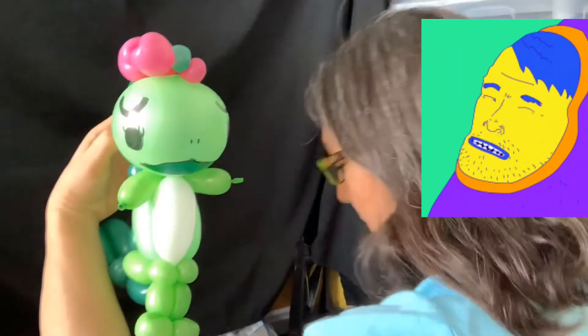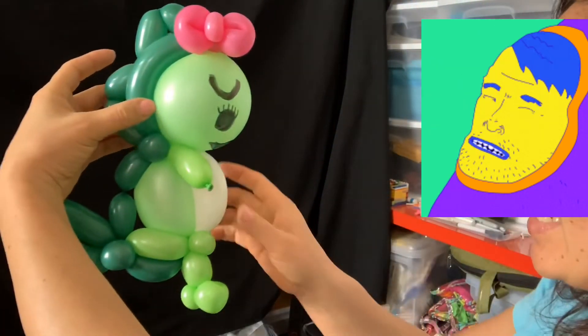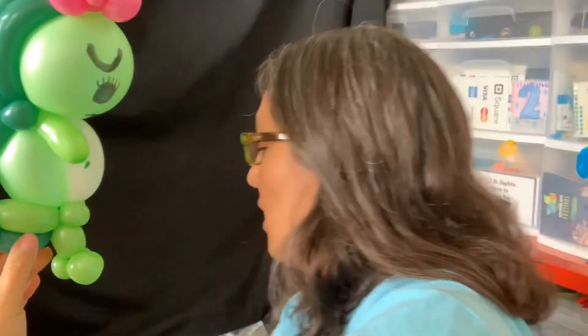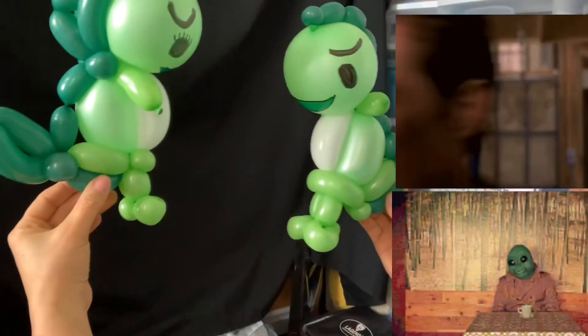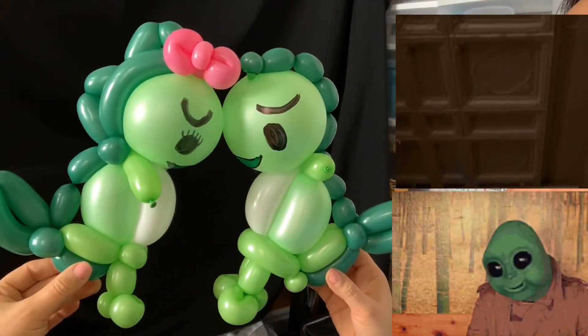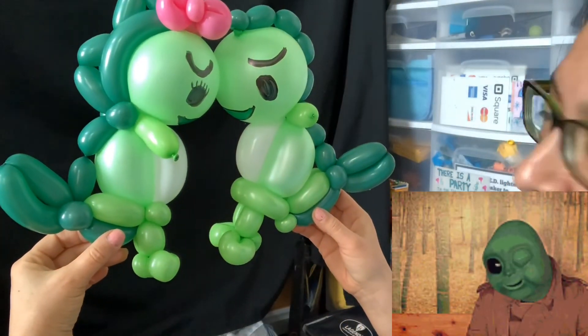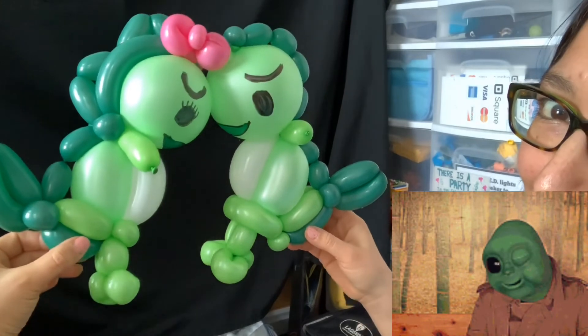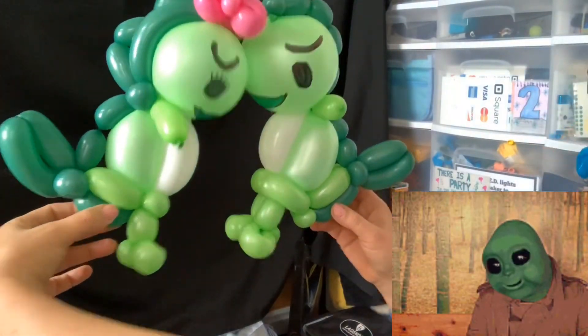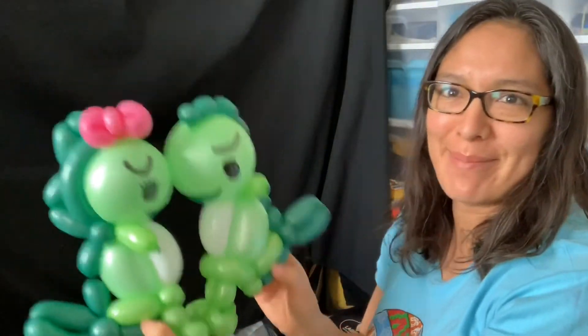That's it! You can add whatever extras work for you. If you make the girl, you'll definitely be able to make the boy and play with the idea. The arms are short — that's what I thought was cute for Valentine's: they try to hug each other but can't! I hope you enjoyed this design. Have fun, happy twisting, bye-bye!